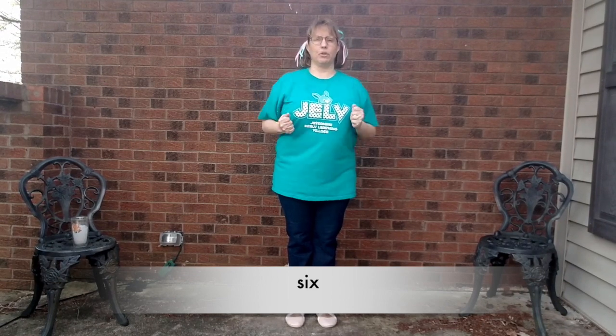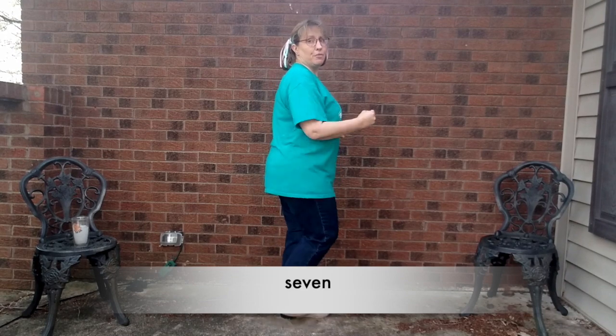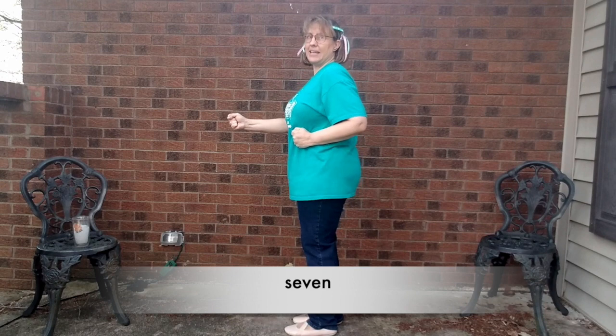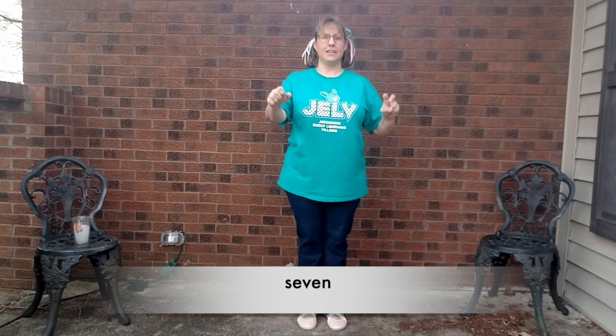Now we're going to do 7 — five and two, or two and five. We're going to be trains, ready? S-E-V-E-N, switch. S-E-V-E-N, front. S-E-V-E-N. Seven.